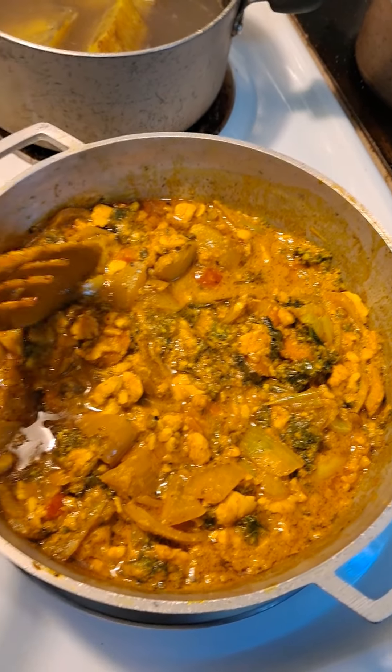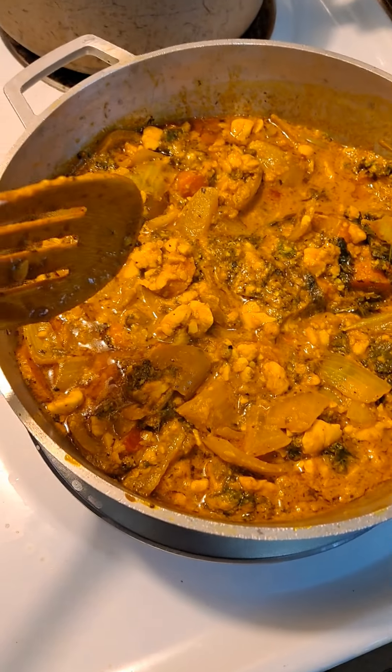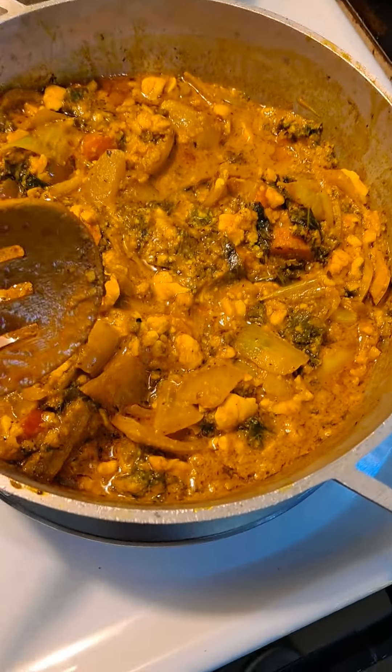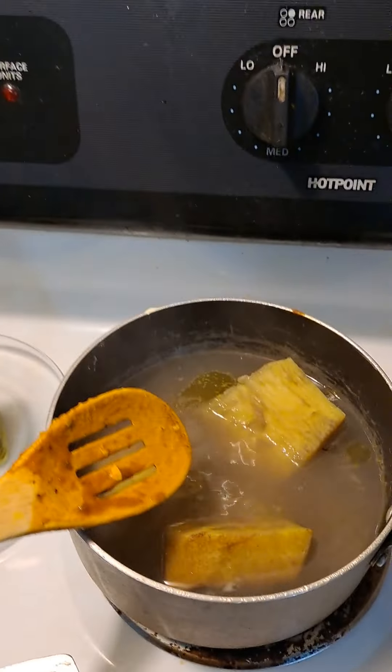Turmeric — I have the turmeric and the seasonings. I'm gonna put some carrot in there, and the kale, and you know — a yellow yam, special, you know. Yeah, that's my deal.